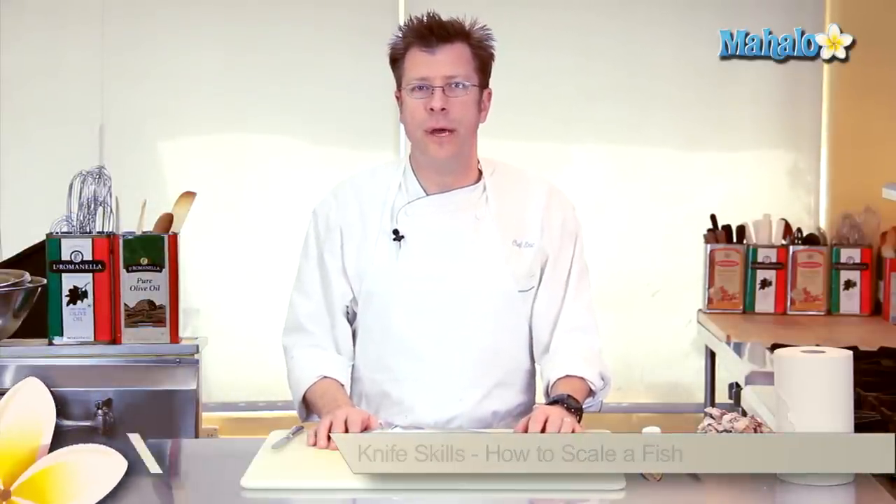Hi there, I'm Chef Eric Crowley, owner of the Culinary Classroom in West Los Angeles, and I'm going to show you how to scale a round fish.